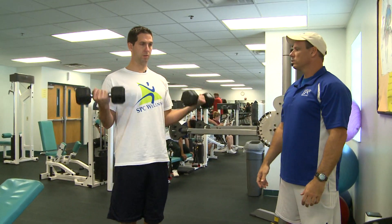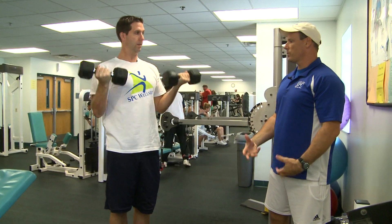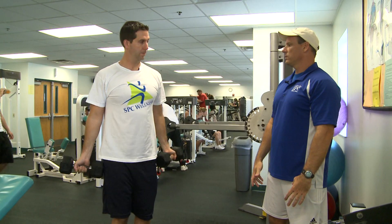So curl, turn the wrist, up — come back down. So you're getting a shoulder and bicep workout out of this. Make sure you breathe out and breathe in. Eight to 12 reps, three sets. Excellent.